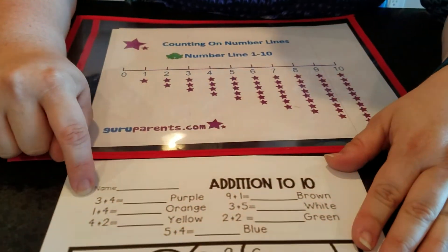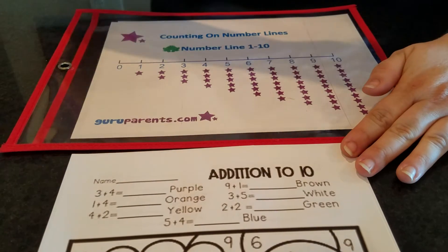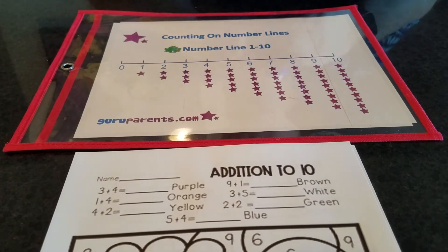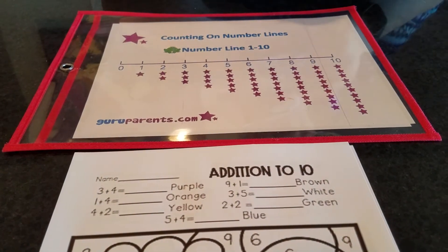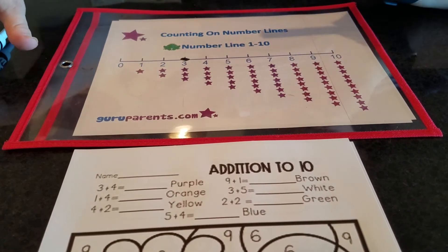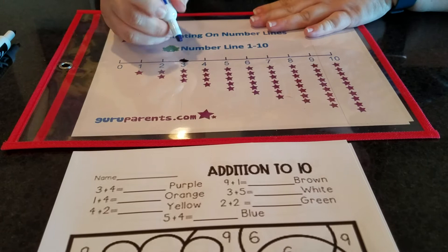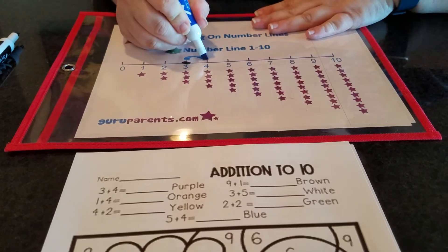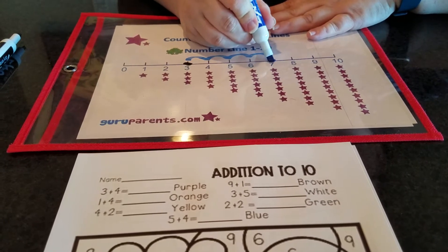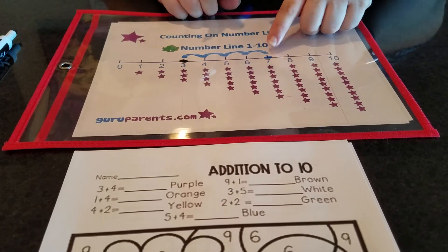I'm going to start right up here with this one. This number here — what number is that? It's three. So remember when we're adding on our number line, I put a dot on our first number, which is three. And then what's this number? It's four. So that means I need to take four jumps. I'm going to do three plus four. One, two, three, four. And on my fourth jump, I put a dot so I know where I landed.